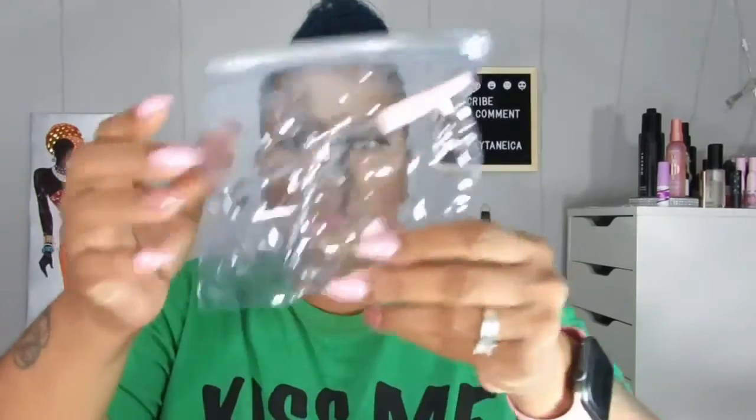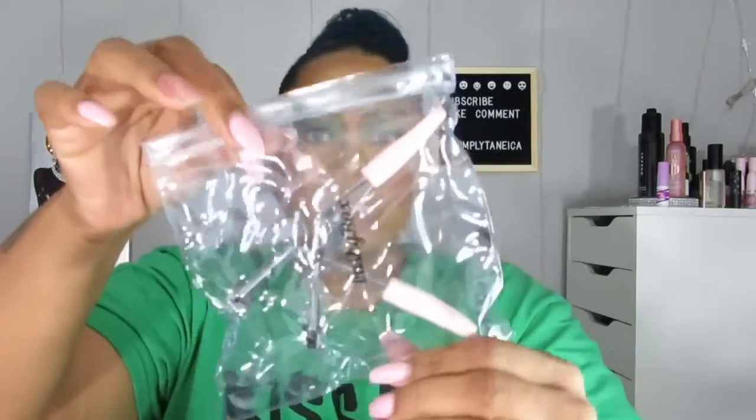Alright, first thing that comes out is this Lashy Box Lash Curler. Looks really cute. It comes in this really cute thick plastic. This is really nice, and this looks different from any kind that I have ever used before.